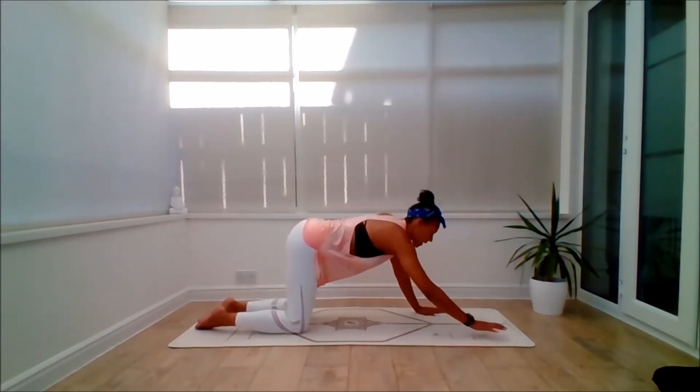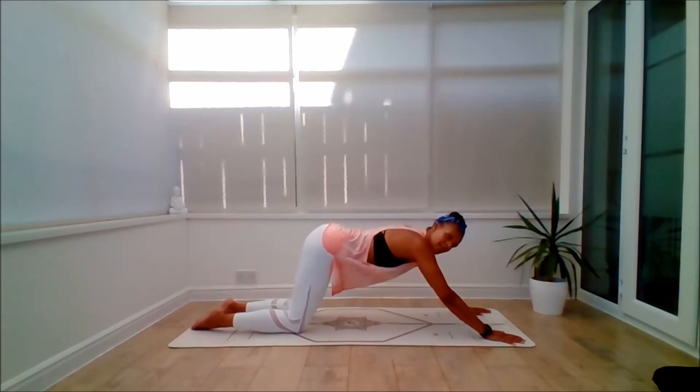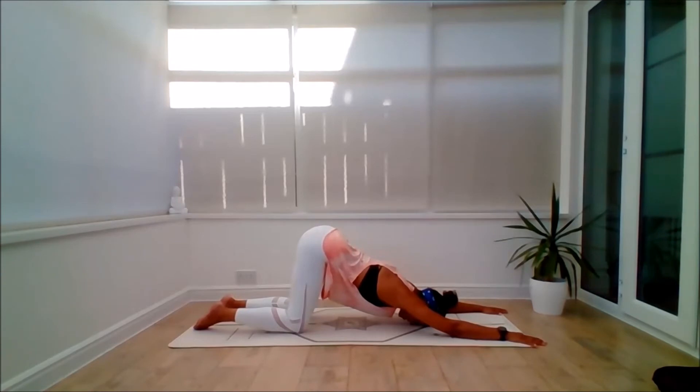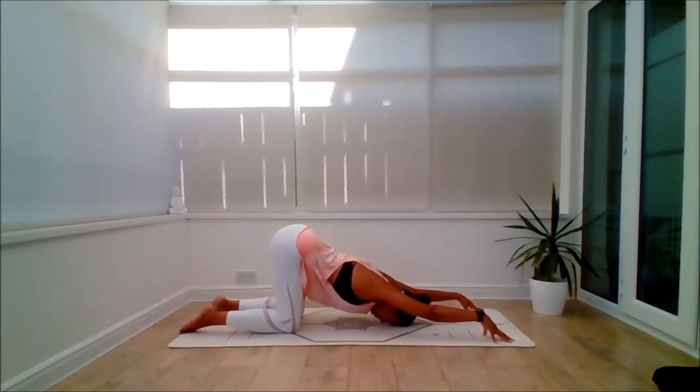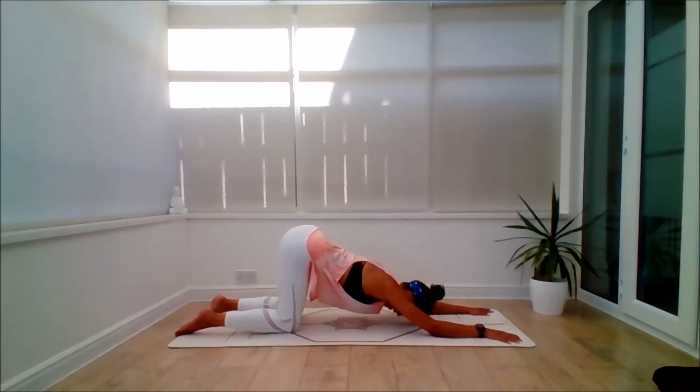Sneak the knees back. Exhale, take the hands towards the front of the mat as we come to Anahatasana. Inhale, hips are over the knees. Exhale, begin to sink the forehead down initially, possibly the chest. You can come up onto the fingertips if you wish, or you can rest the forehead on some support. Breathing into the heart space. Using the fingertips just activates the shoulders a bit more and gives you a bit more control. Feel free to bring the hands down.